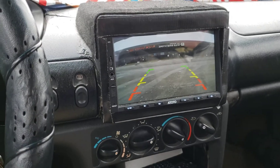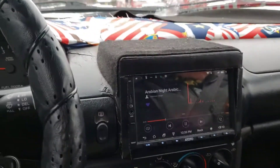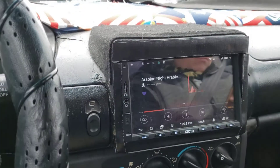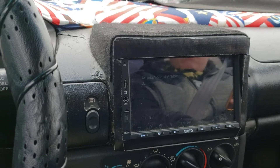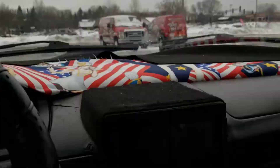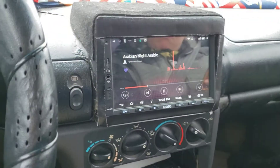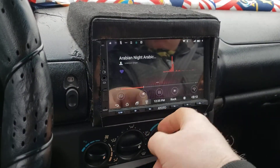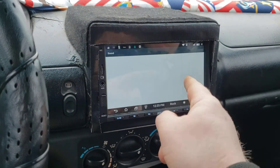It does dim when you have the headlights on or off — so headlights on, screen dims. But the nice thing is if it's daytime like this, I can hit the little icon here and brighten the screen back up. There's a little pull-down menu with sound settings and options.